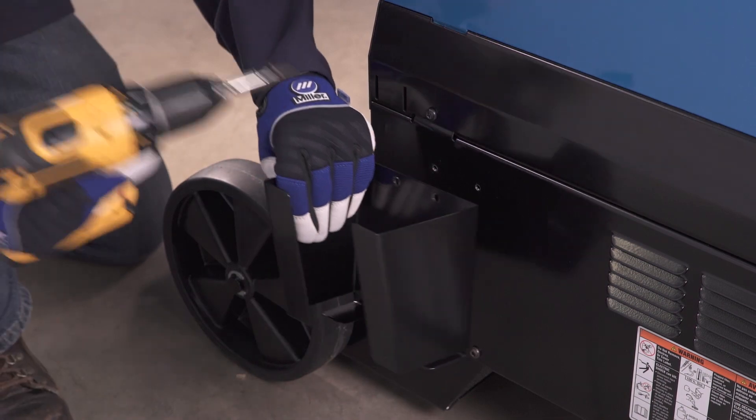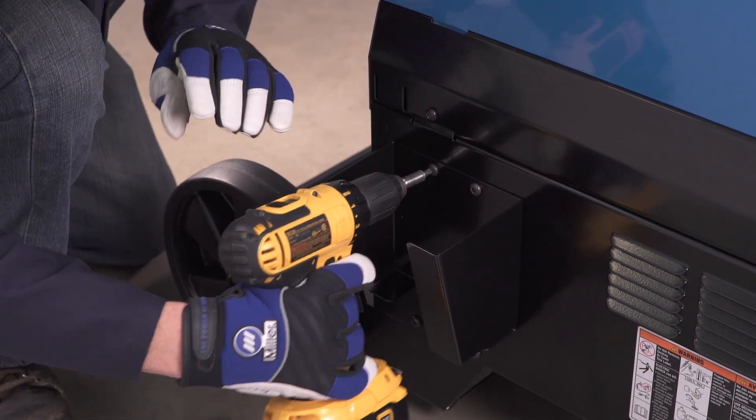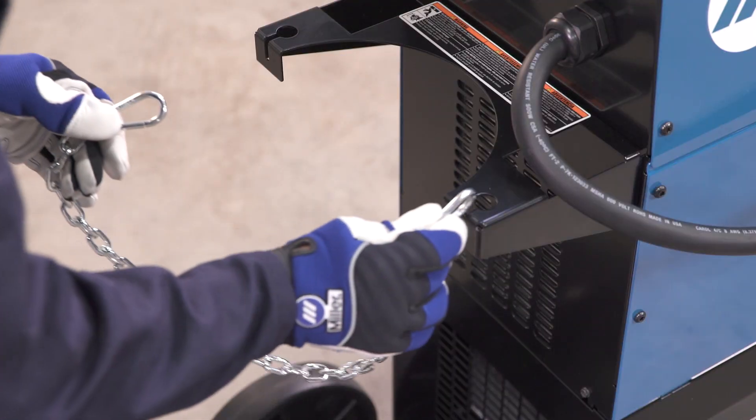Next, locate the holes on the side of the machine near the rear wheel. Use the hardware provided to secure the foot control holster to the side of the machine. Put the chain on.